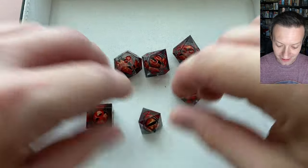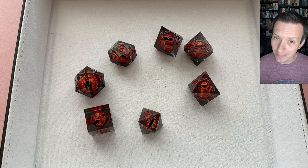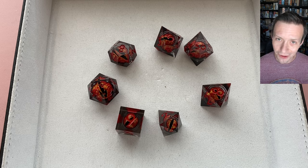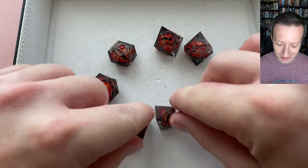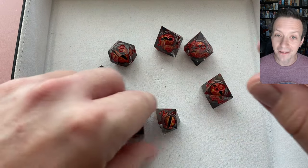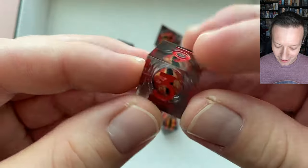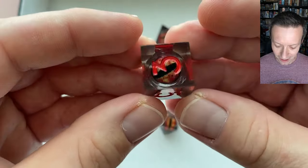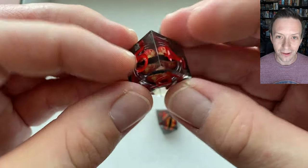I do have to be upfront — I received this set at no cost to myself, but I'm not being paid anything or given any other items to produce content here; I'm choosing to do this on my own. This is a seven-die sharp-edge resin set that features a liquid core. Unlike most liquid core dice which have glitter effects, this one has an eyeball that stares up at you no matter which way you orientate the die.